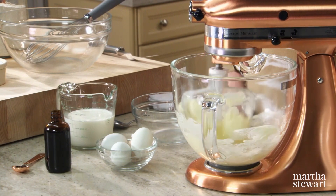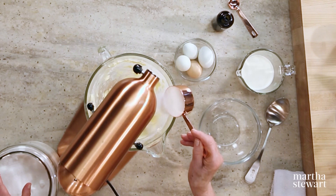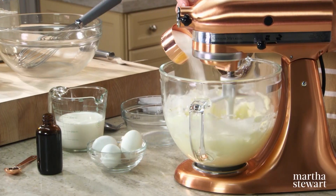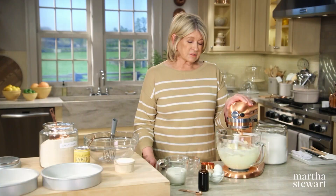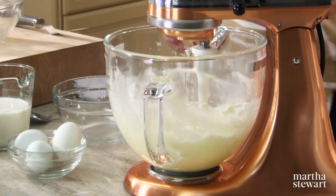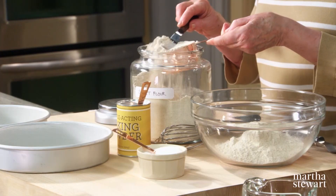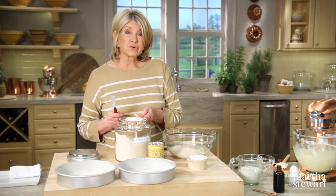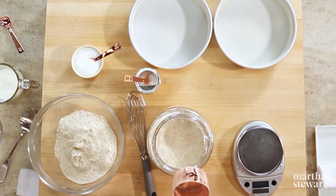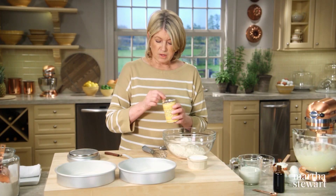I always use unsalted butter in my baking because you can control the amount of salt going into the recipe, and unsalted butter usually has the purest flavor and is usually fresher tasting than salted butter. While that's creaming, prepare your dry ingredients. We're using spelt flour — three cups. Spelt flour has a little bit of a brown tinge to it. It's made from a grain that scientists believe may be an ancestor of modern wheat or a subspecies of wheat, but it is good. We need one tablespoon of baking powder as your leavening, and a teaspoon of salt. Use a whisk to stir those dry ingredients together.